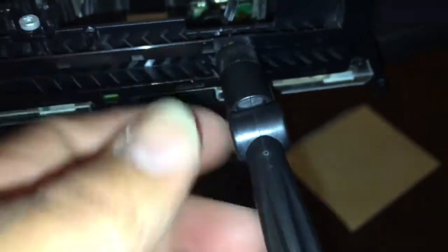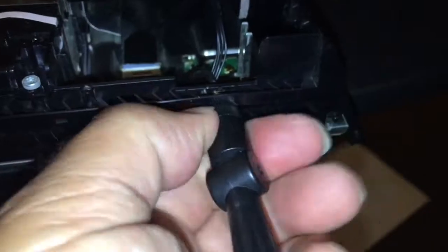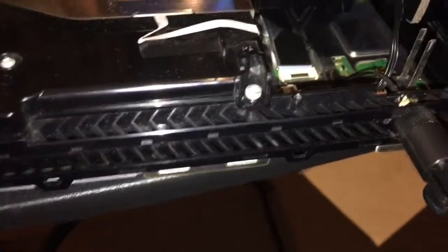Most people were cutting the hole for this on the bottom casing. I put it in a different spot — I did it here so that way when I take both casings off, I don't have to worry about routing any wires.